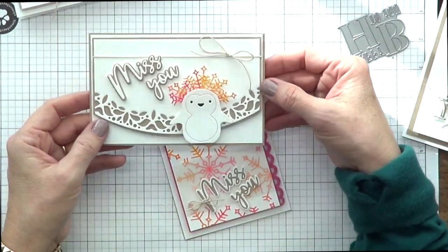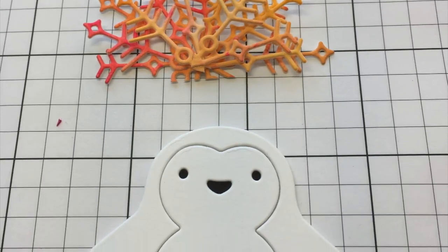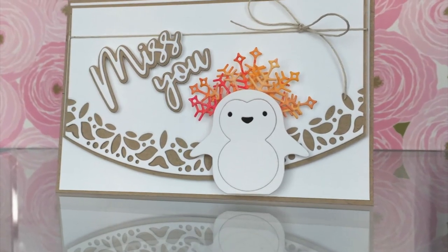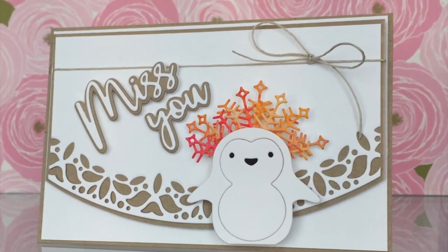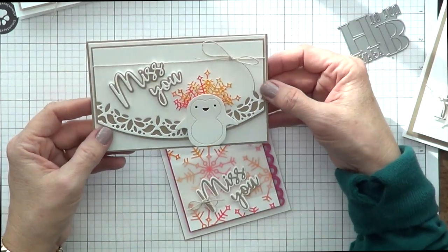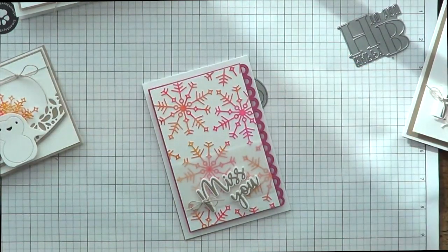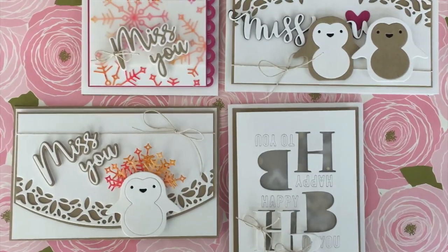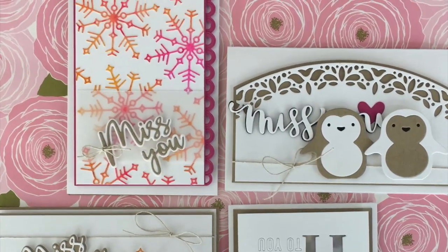For my next card, I wanted to make a princess — a snow penguin princess. So I took my leftover snowflakes and made a crown for her. I mean, what resembles a crown? I hope you think so. And then I did the sentiment the same way, just layered it up, put some foam tape behind it, and that's it. So it was a fun card making session for me.